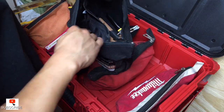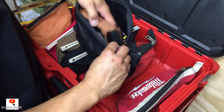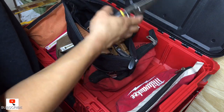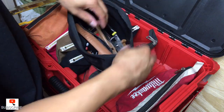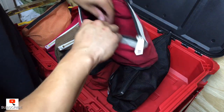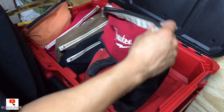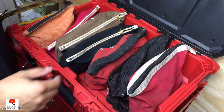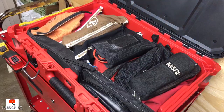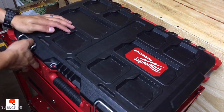I do reviews on all this stuff — let me know if you guys want any specific review on anything you see here, just let me know down below. This is a whole data kit here, and I've also got my little Weller soldering kit in here. Dude, you can fit so much in this box. Ready to go to work.